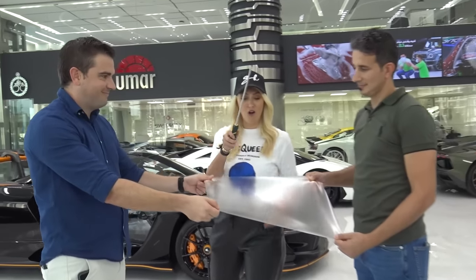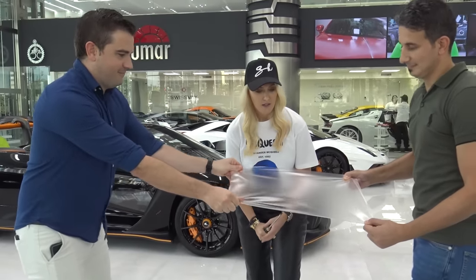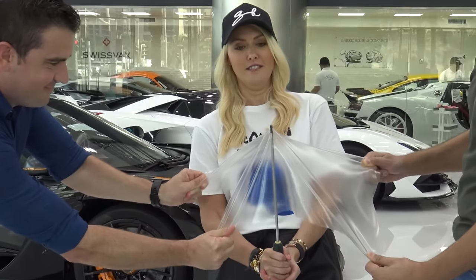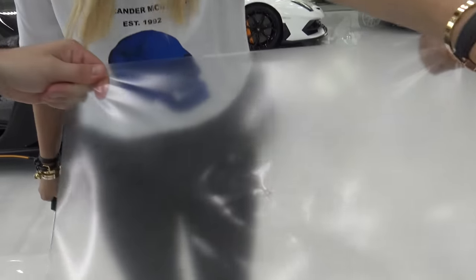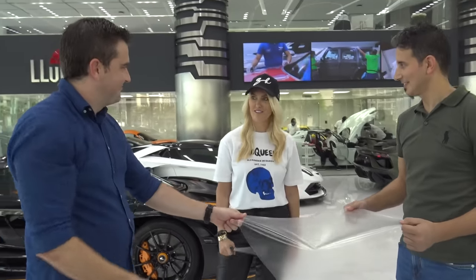Let me show you just how strong Valor is. Pull it tight — pull it tight. That is mad! Now we're gonna self-heal it with some heat — boom, it's gone. That is mad! Well done, good work.